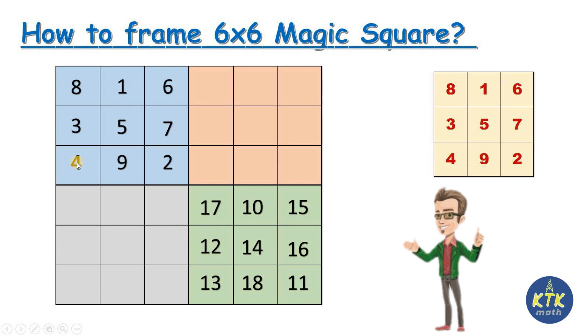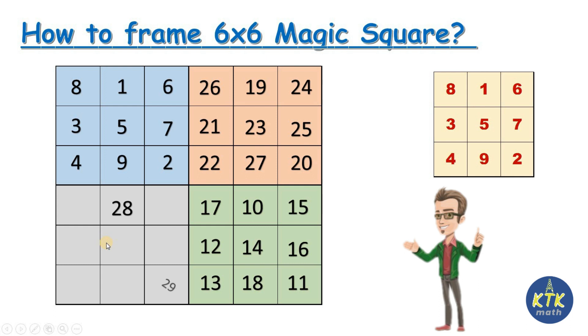After completing that three by three section, I move to the top box. I stopped at 18, so I continue with 19 20 21 22 23 24 25 26 27 using the same approach. Then for the last three by three section: 28 29 30 31 32 33 34 35 36. I have now completed all numbers from 1 to 36 filling all 36 boxes using the three by three trick.